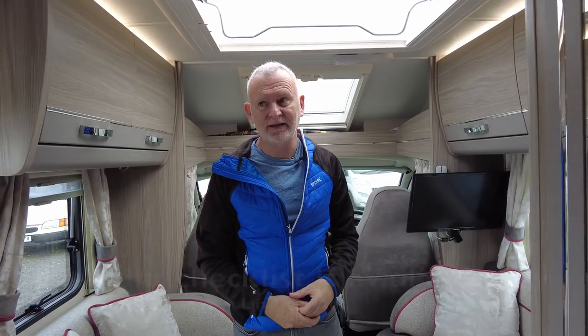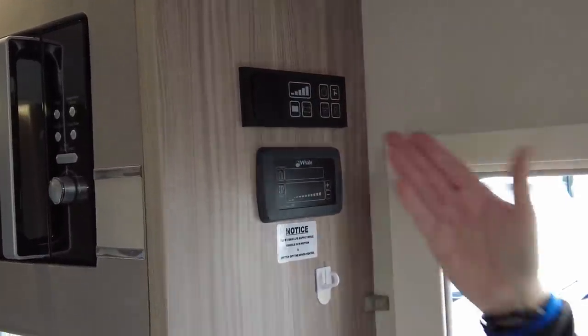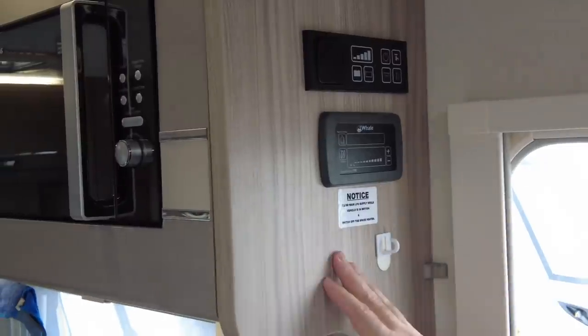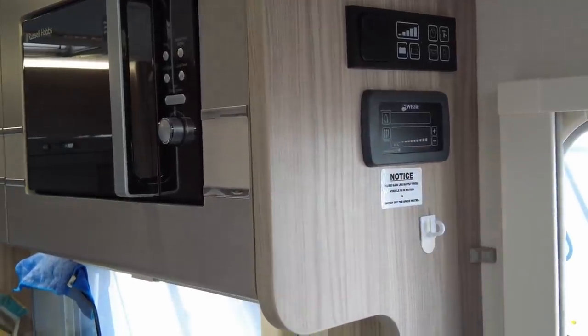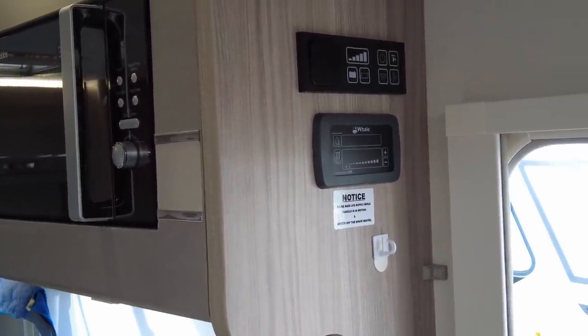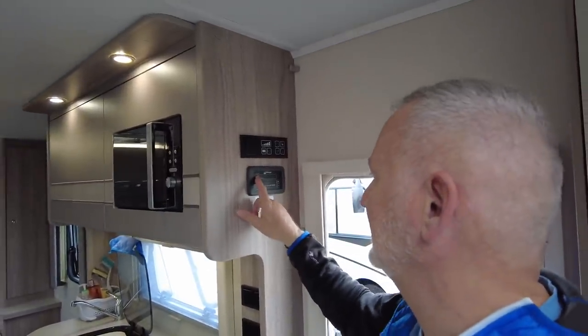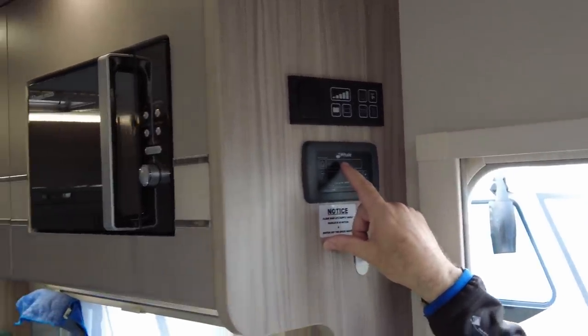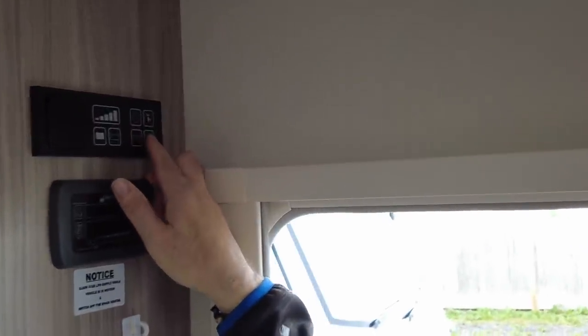We'll be talking about winterising in a future video and we'll have a winterising guide on the website. This van has a diesel heating system and you've got your control panel here. One of the silly things about this van is you can't actually tell when things are on or off. You've got your heating here where you can change the temperature and switch between electric hookup, gas, or a combination of both. The same applies to the water system, and there's a winterising pack to make sure nothing freezes up in the winter. Don't trust the water level gauge — just fill it till it overflows underneath.